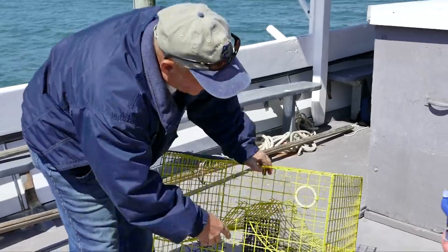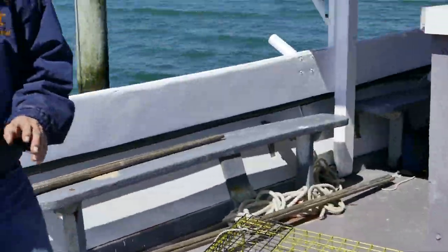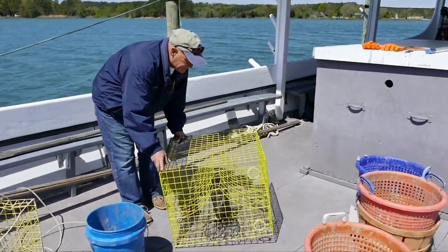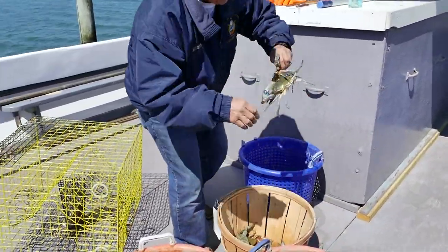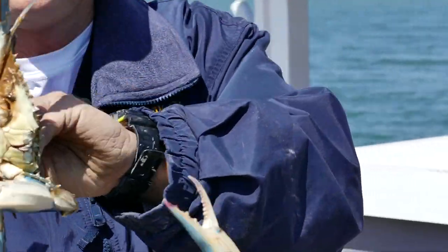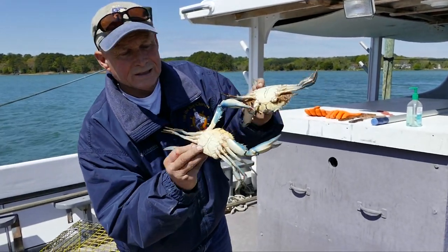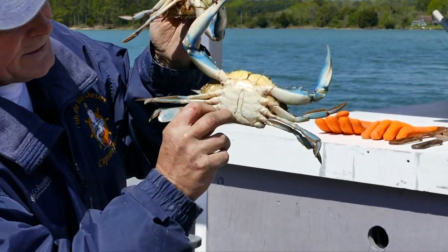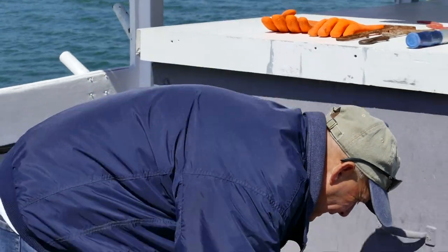There are also two cull rings, and that's to let juvenile crabs escape so you don't trap everything inside the pot. So what do you catch in crab pots? Normally you catch crabs — these are your Chesapeake Bay blue crabs. Very pretty; you can see the pronounced bright blue claws. This is a male crab. You can tell the difference between the male and the female: the male's apron at the bottom is shaped like the Empire State Building.